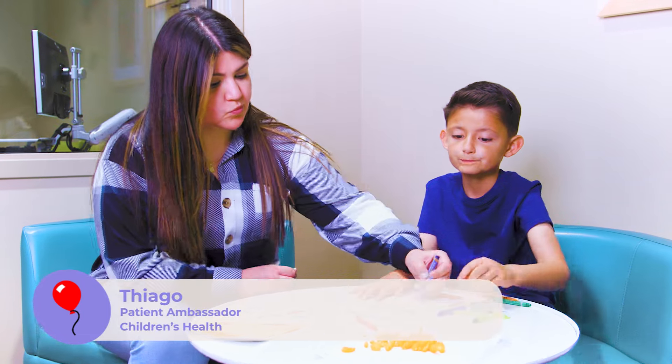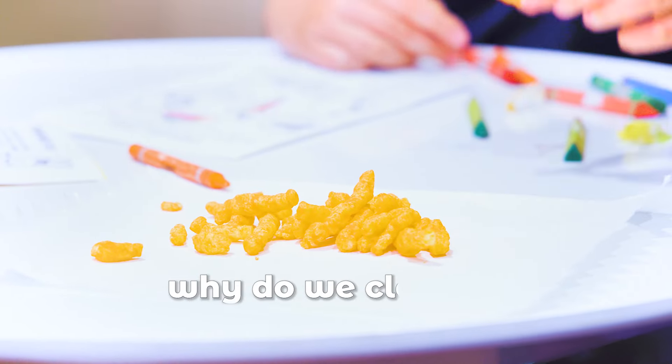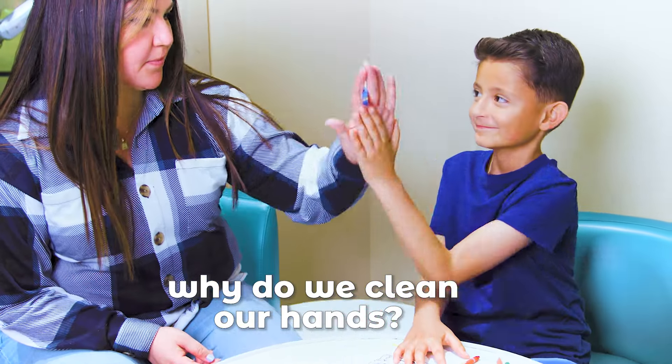Germs that make us sick may be on our hands. If we touch our face, food, or other people when we have germy hands, we can make others sick. Let's look at the best way to get germs off our hands and keep them clean.